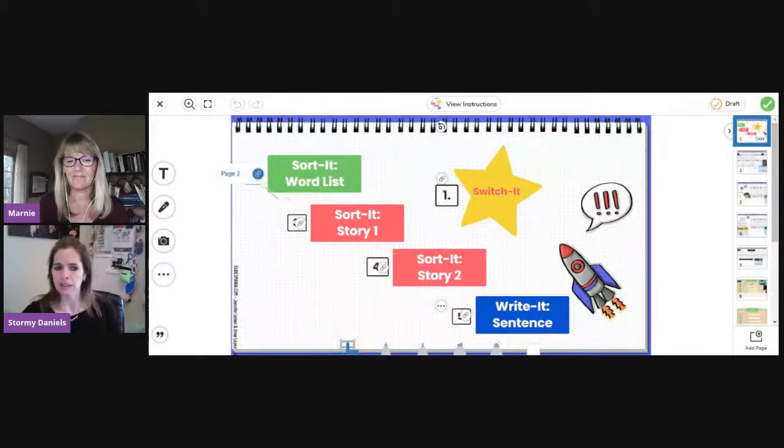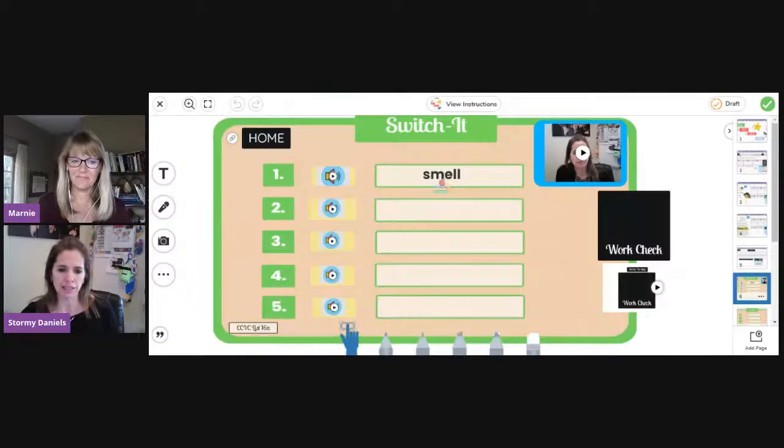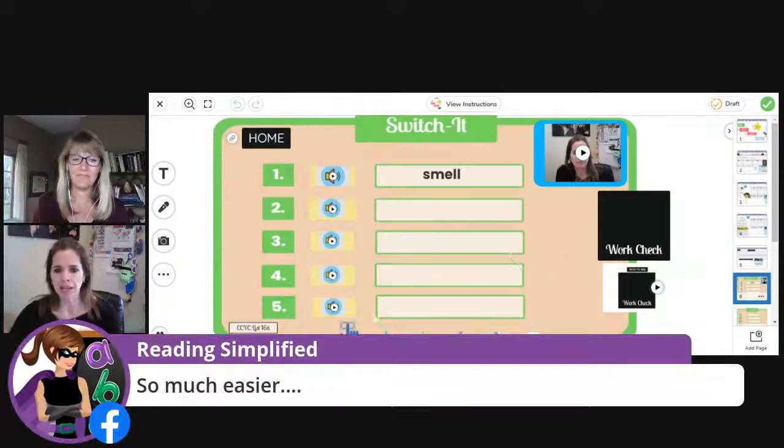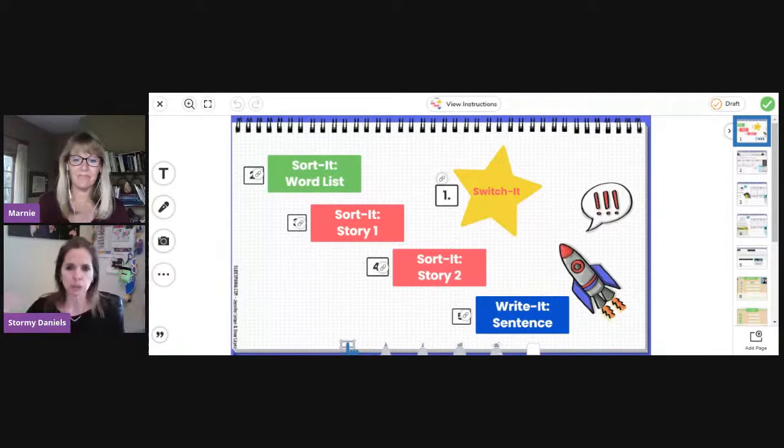If you used Seesaw before and you had to bring in a Google doc and get the links, you're going to love the new Canvas because it simplifies everything. If you've never used it before, you'll never have to know those old headaches. The first activity: I'm going to click on the link and it links within the document to the Switch It board. This page could be set up in Seesaw as a daily activities board or choice board. All of the links here were made within Seesaw itself — before, I had to use something else and put them in, and this saved hours of time.